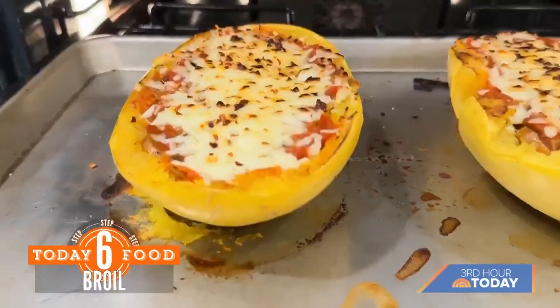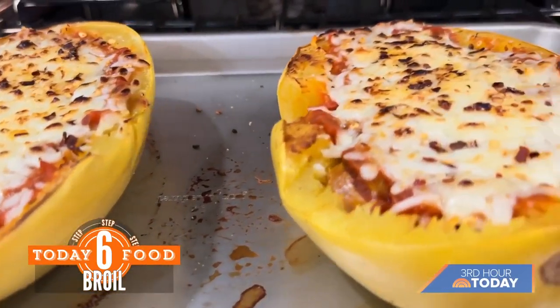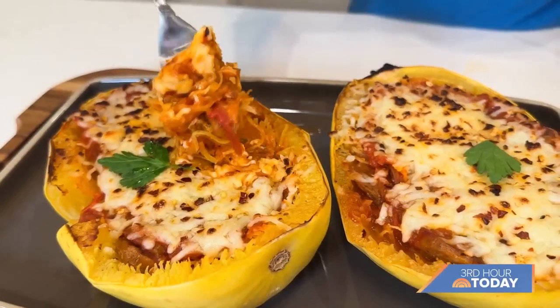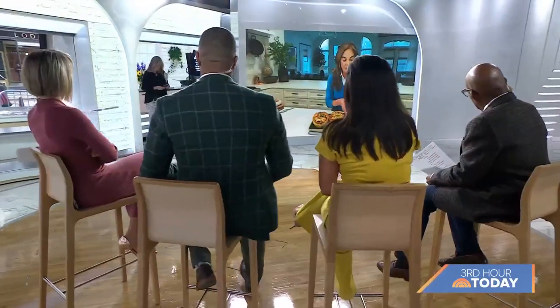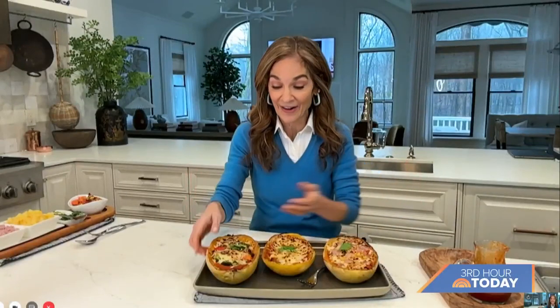Do we have a picture of the finish? It is gooey — there it is, right out of the oven. I also have a version with pineapple and sliced ham. Some people are team yes and team no for that one, but if you love it, it's really nice. You can pretty much put anything in here — it's like the vegetable version of the bread bowl. Thank you, Joy! For that recipe, head to today.com/food.